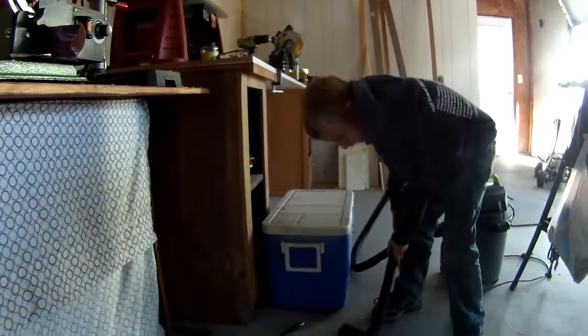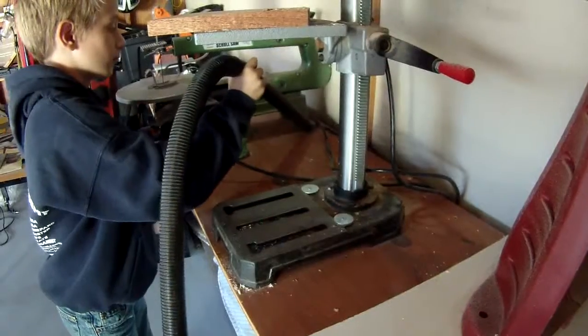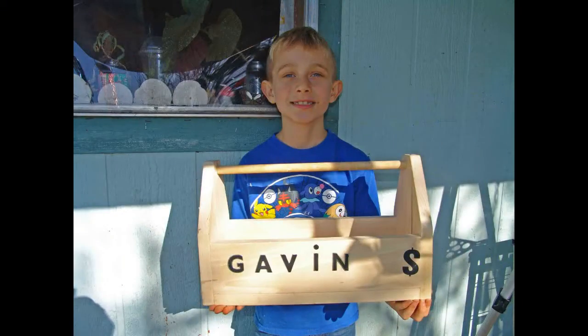After the toolbox was finished, it was time to clean up the work area. Gavin proudly displays his new toolbox — it's almost as big as he is.